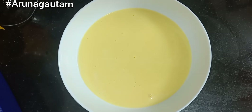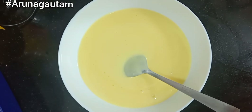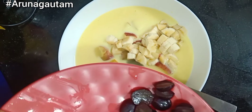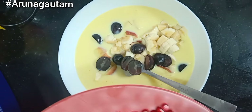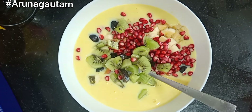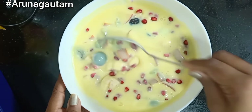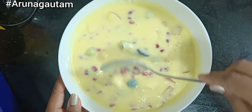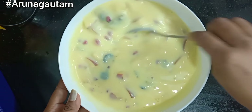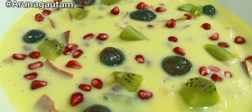The custard mixture is completely cooled at room temperature. Now we will add all the cut fruits in. You can also add orange or any other fruits. Mix it well, then put it in the refrigerator for 2 hours so it sets nicely. After chilling, serve the dessert — it will taste very tasty. This is a very simple and yummy recipe, do try it!